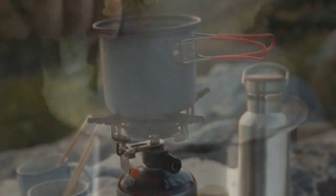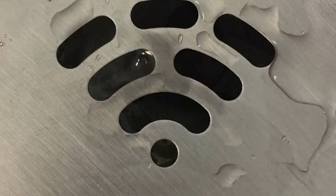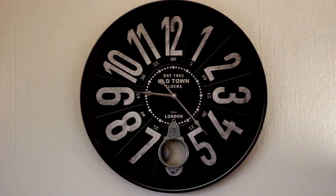While the broth is simmering, prepare the ramen noodles according to the package instructions. Drain and set aside. Add sliced mushrooms and chopped bok choy or spinach to the broth. Let them cook for 3–5 minutes until tender.